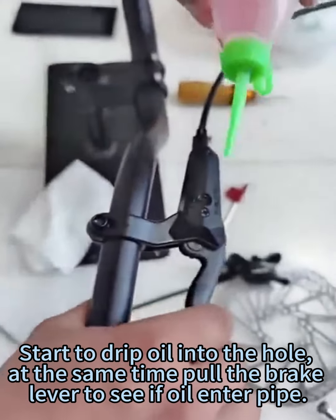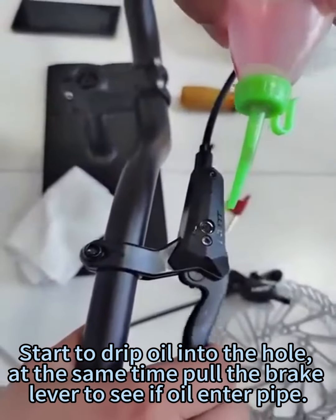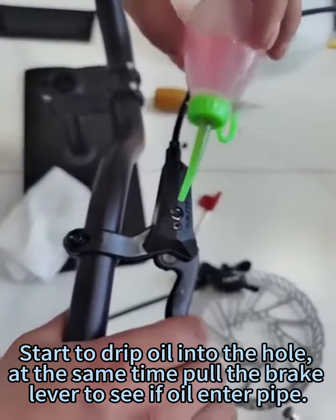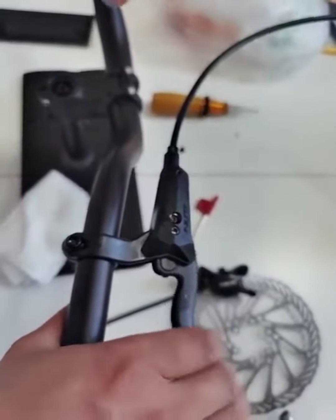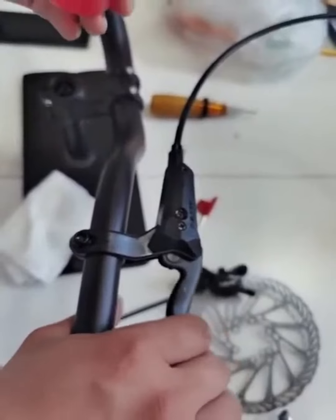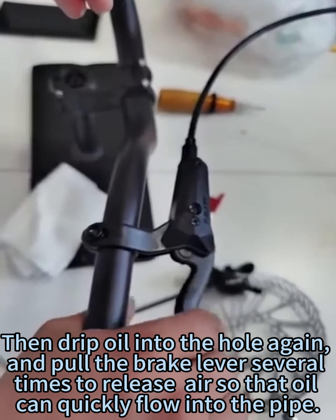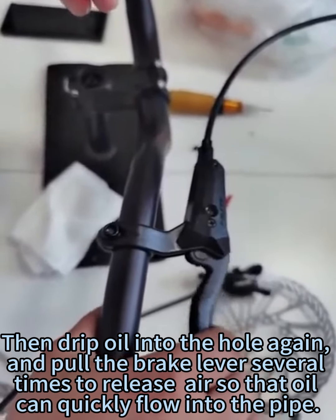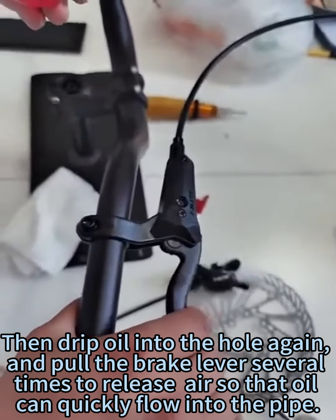Start to drip oil into the hole, at the same time pull the brake lever to see if oil enters the pipe. Then drip oil into the hole again, and pull the brake lever several times to release air so that oil can quickly flow into the pipe.